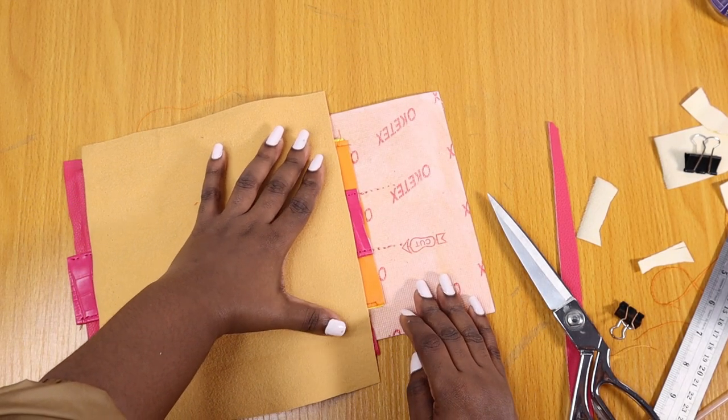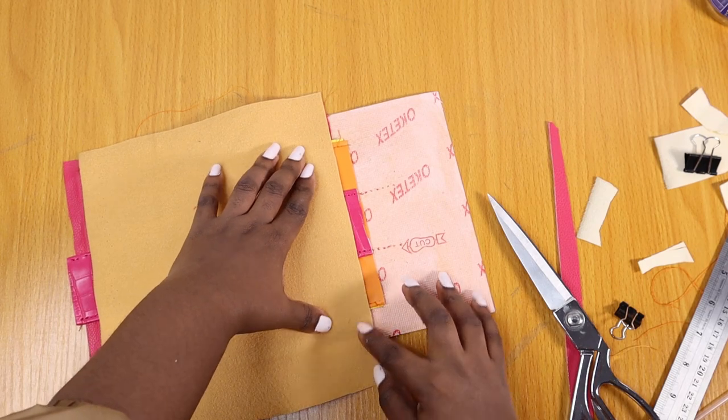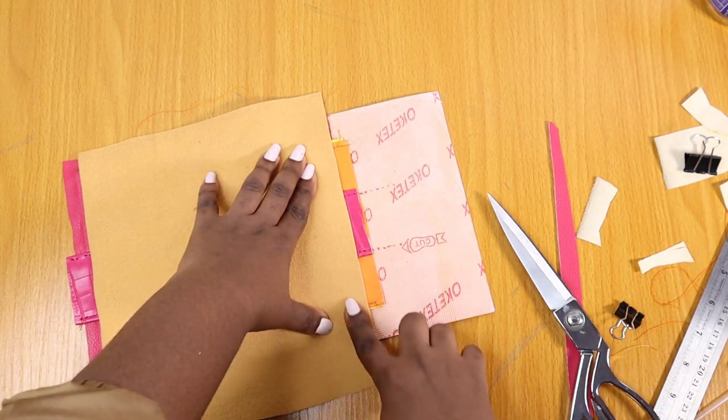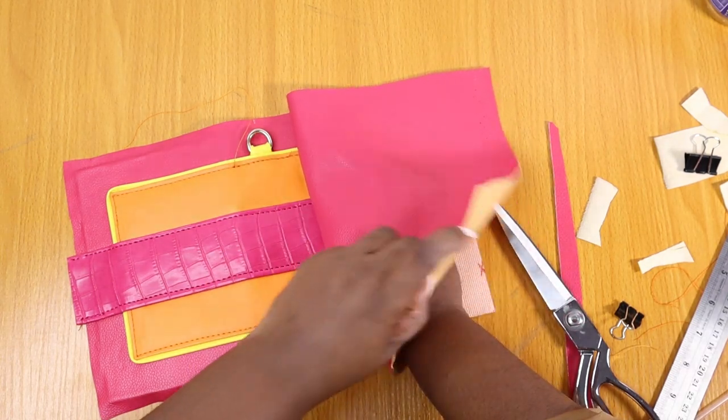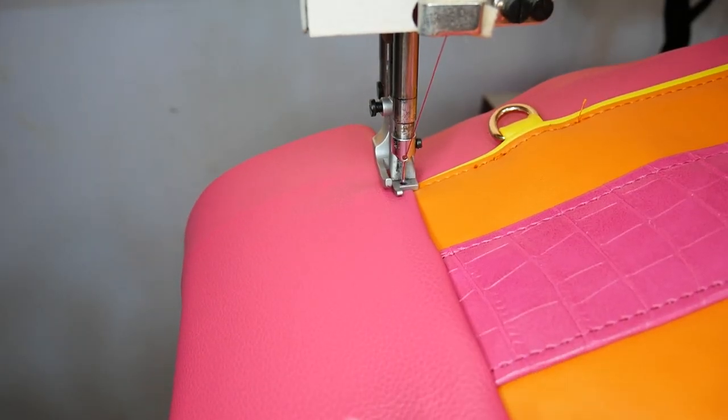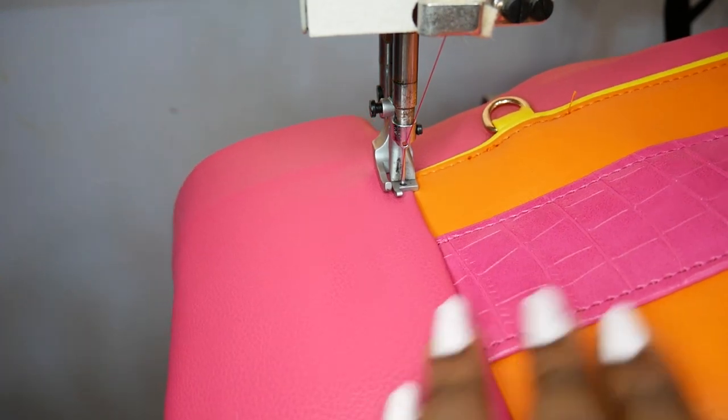This thing was so thick at this point, but I'm very stubborn so I stuck to the end — I'm like, I don't care, I'm going to finish this bag, people need to see my work. So I'm just putting this piece of pink on the back part of it, and this thing has two functions.